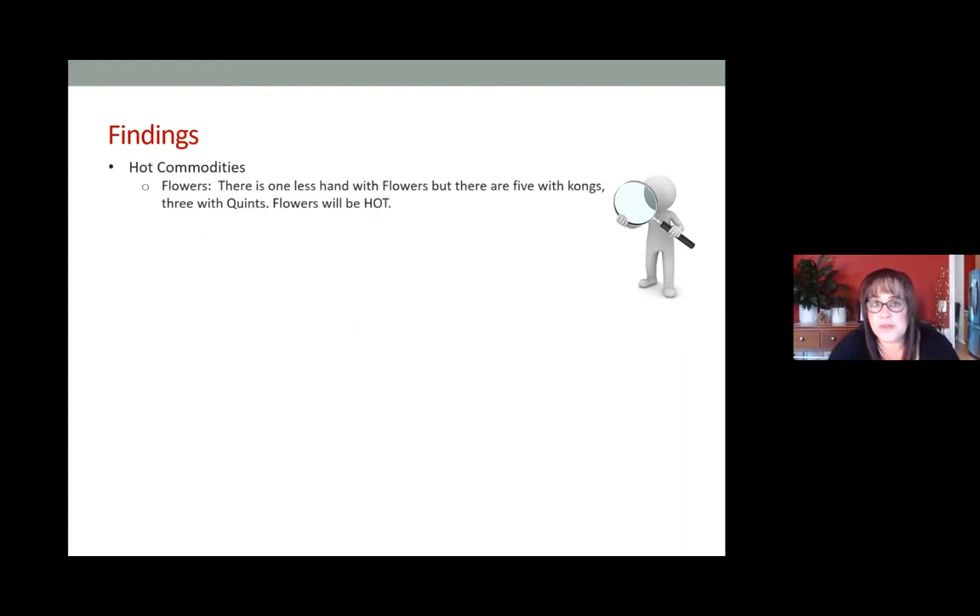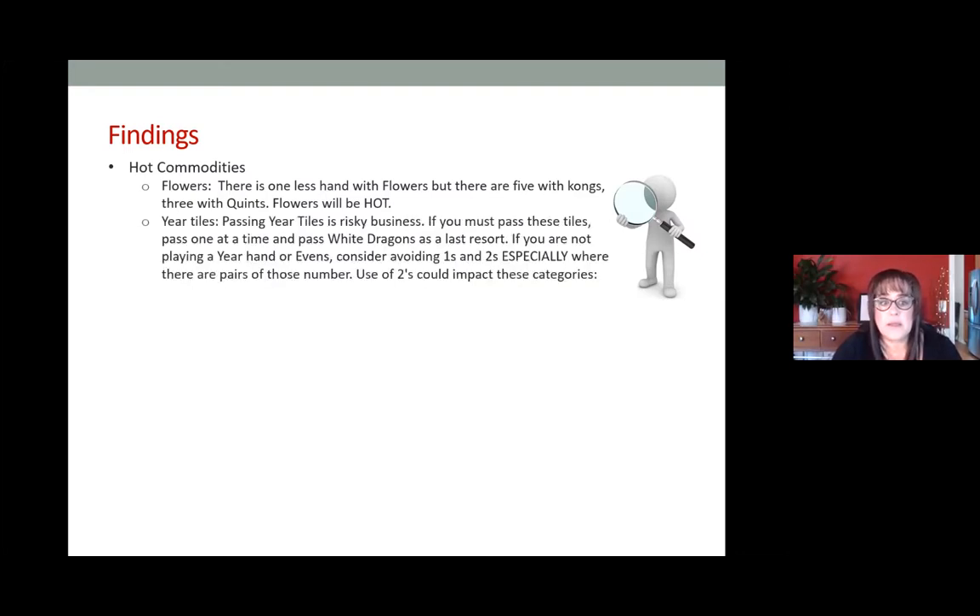Flowers are still going to be a very hot commodity. There's one less flower hand, but there are five with kongs and three with quints, so flowers are hot — and anytime you have quints of flowers on the card it's even more so. This is why passing flowers is very risky. You also want to discard flowers before the fourth wall — those are going to be very risky tiles to discard late. The other hot commodity will be year tiles: ones, twos, and white dragons primarily.